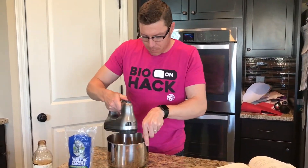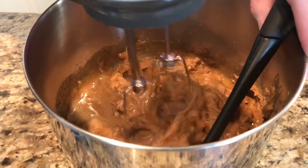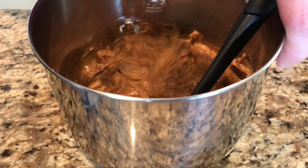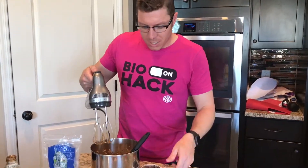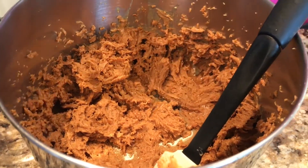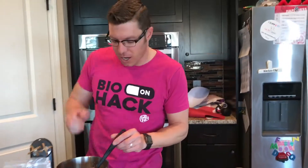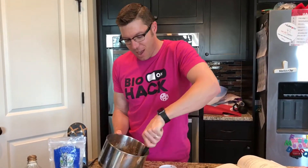All right, we've got our peanut butter in — look at that come together, this is going to be delicious. We're all beat together now. I'm going to add our chocolate chips. The best kind to get are dark chocolate, so they don't have extra sugar in them — like the 60% or 80% cacao. Now we're just going to mix those in, and we have our cookies almost ready to go.